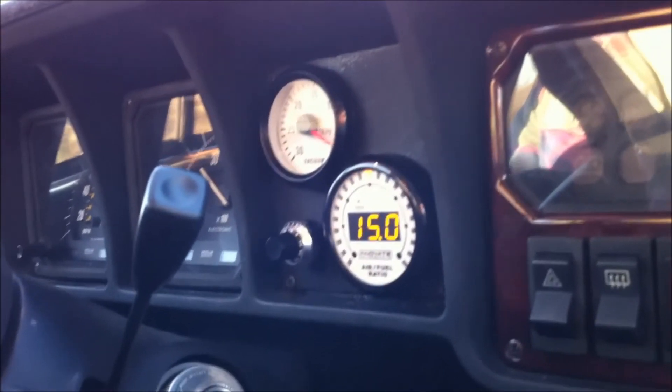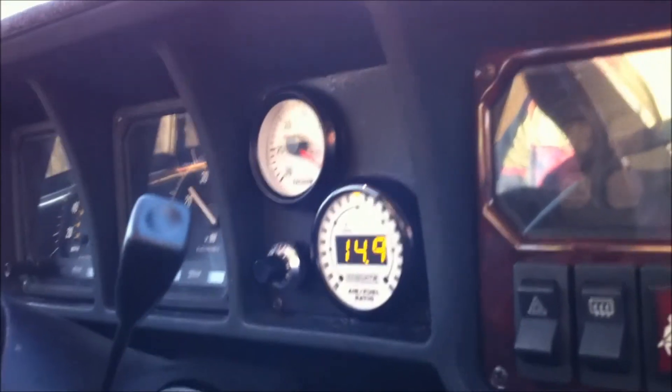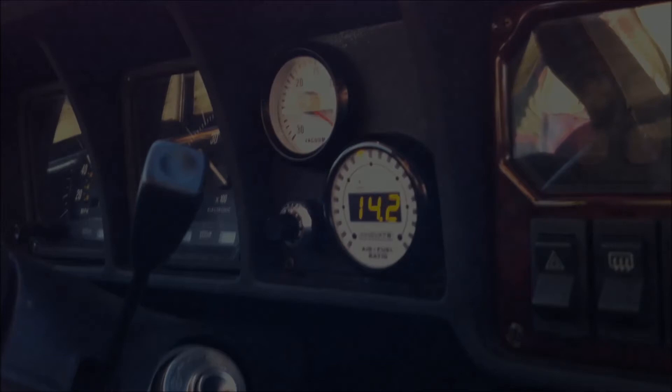On this particular car it's set to trigger at about three to five inches of vacuum — in other words, very close to full throttle. But that is adjustable.